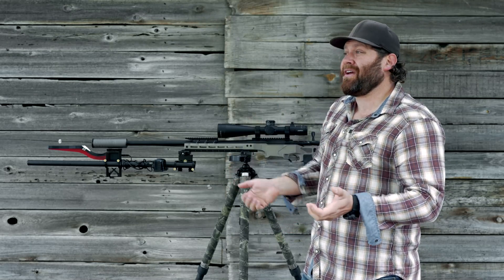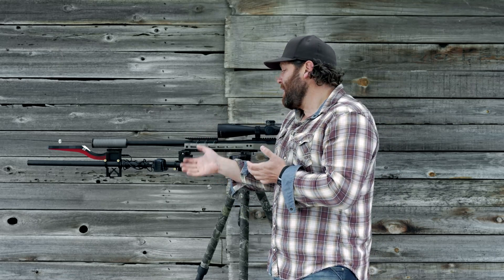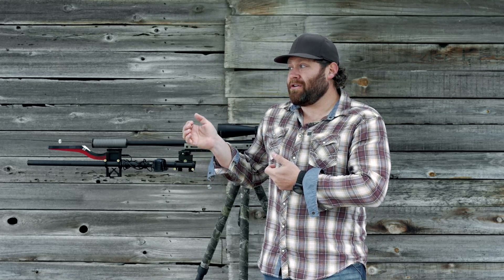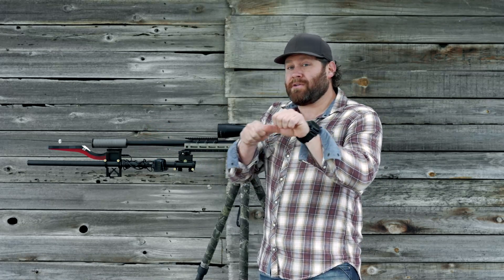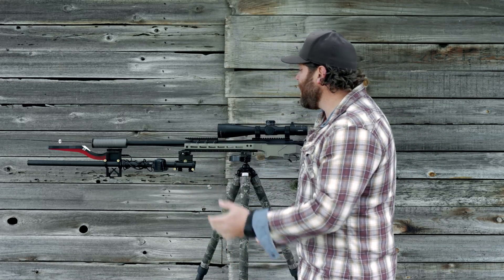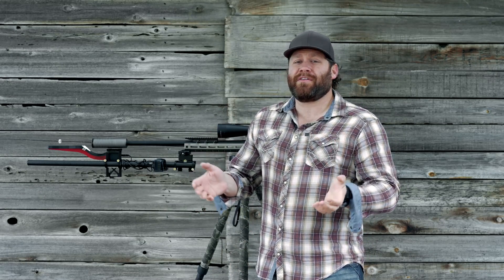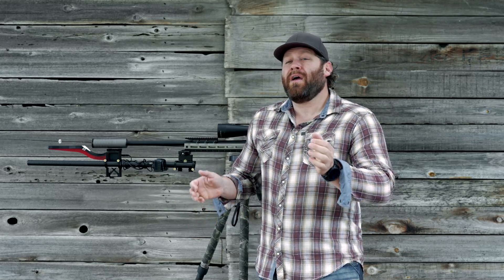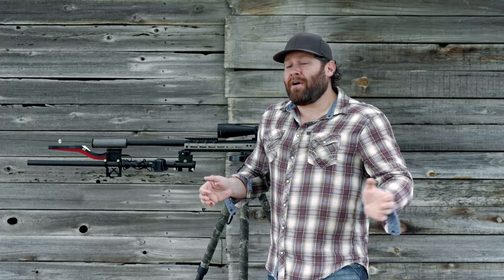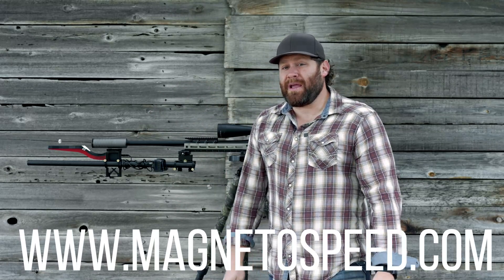If you're really into long-range shooting or hand loading, there's really nothing else quite like it. When you hand load precision ammo, you know how much time it takes — you don't want to be wasting ammo just to chronograph. With this setup we can go out and shoot 600 to 800 yards and chronograph those shots, change multiple targets, and not have to realign a different chronograph to each target. The LabraDAR and the MagnetoSpeed happen to be two of the very best chronographs ever made, at least to date.